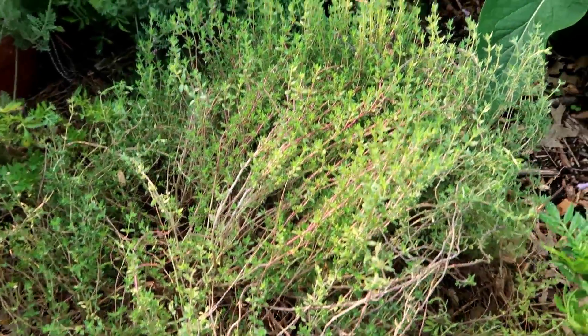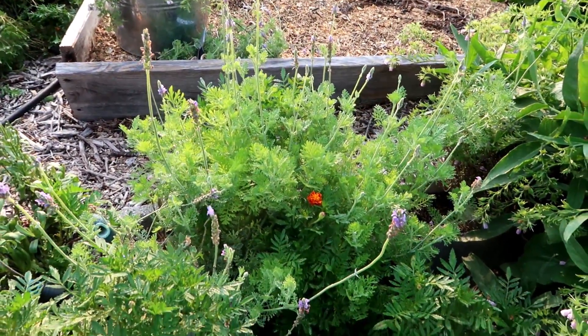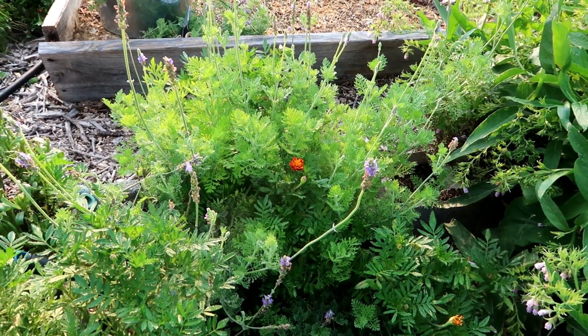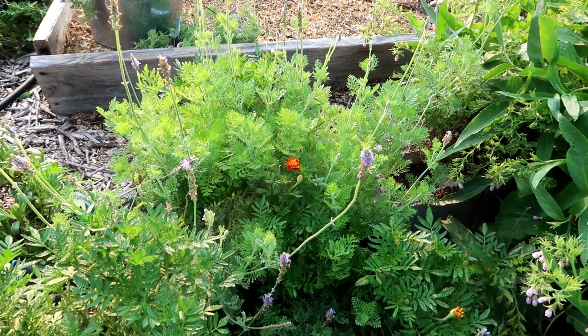The other thing I'm doing is uncovering some of my herbs that were getting choked out. I uncovered my thyme there. My lavender actually grew there by accident — I have never been able to grow lavender very well. This is called Spanish lavender, and that seems to grow really well here in Dallas, Texas, even coming up by accident.